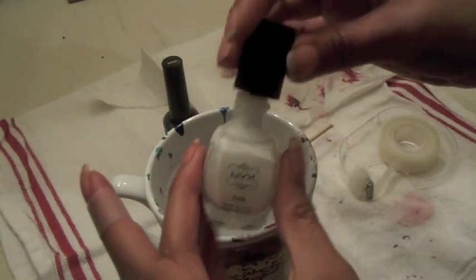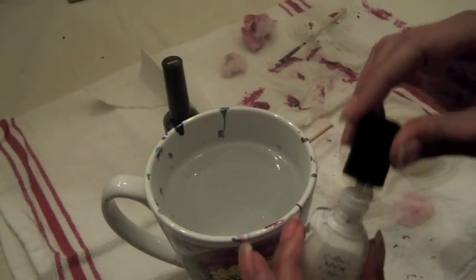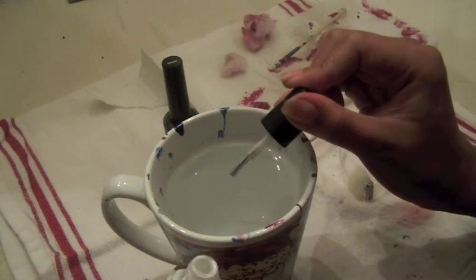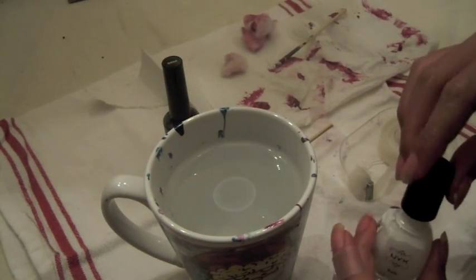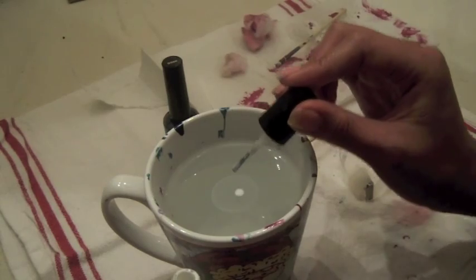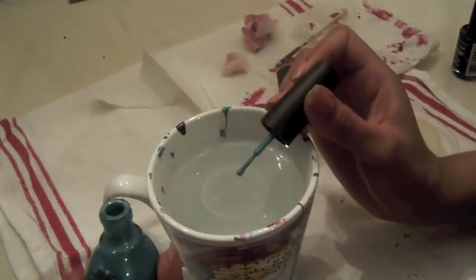Next, you'll want to take your first color and dip it into the water a few times. Especially if it's a sheer color like white, you'll want to put more than one drop so when you dip your finger in it, it won't look see-through. You might have some trouble getting it off the brush but be patient. When you take your next color, just dip it into the first color you dropped in there.